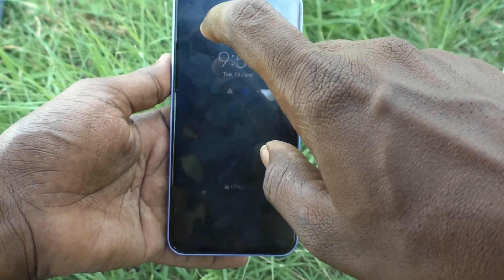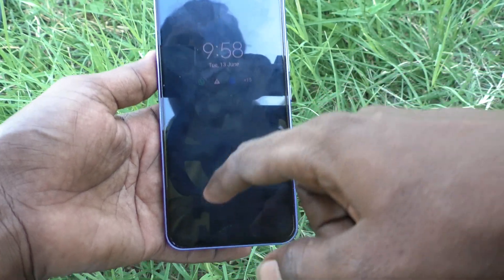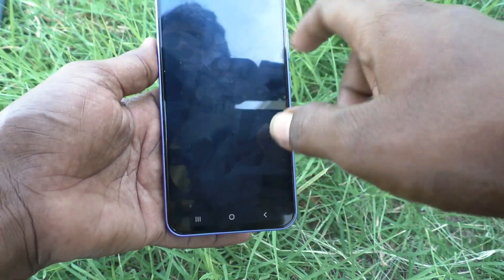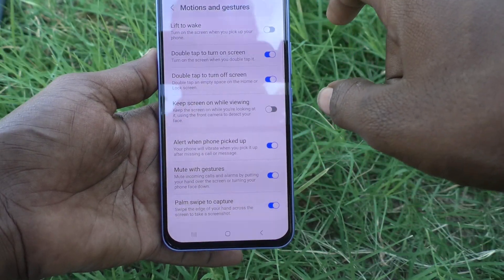If you turn it off, double tap will not be activated. See here, I have turned it off and double tap on it — it will not work.